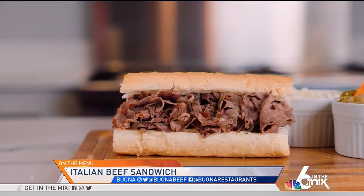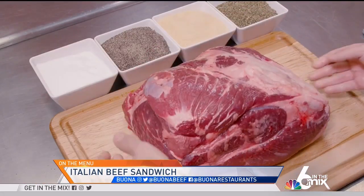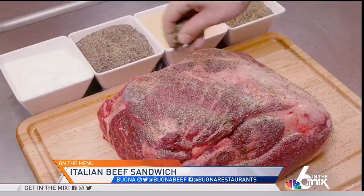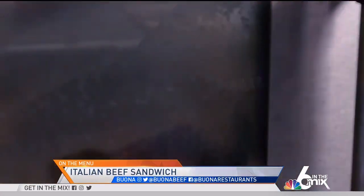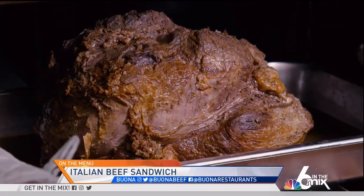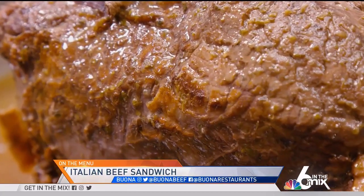We make our Italian beef in our USDA facility. We start with a top sirloin roast and season it with black pepper, oregano, garlic, and a little bit of salt. Then we slow roast it — and that's where we get our gravy. The drippings from that meat create our gravy, and that's where most of the flavor comes from.